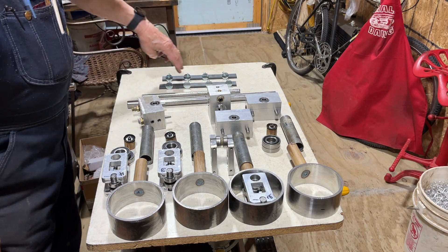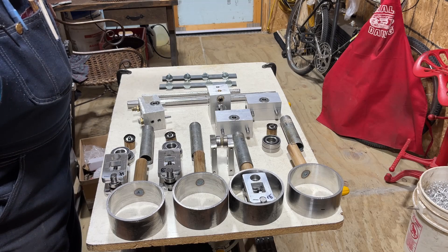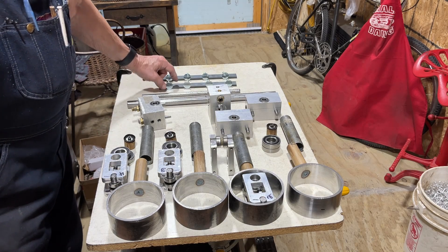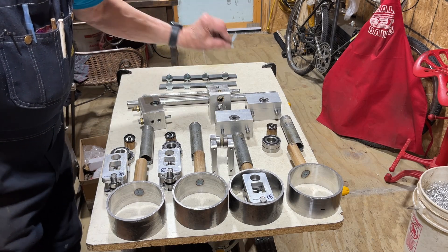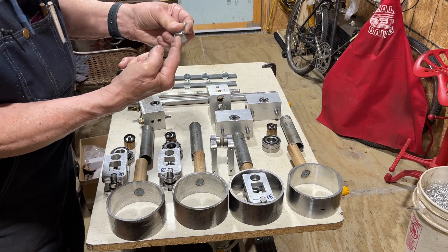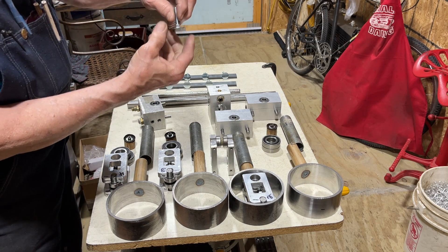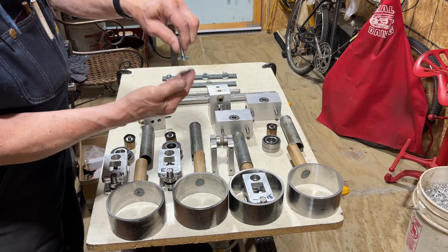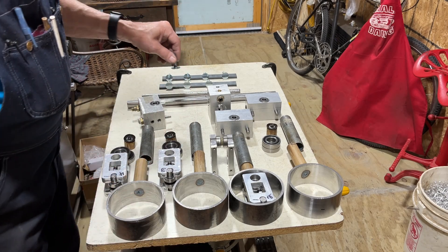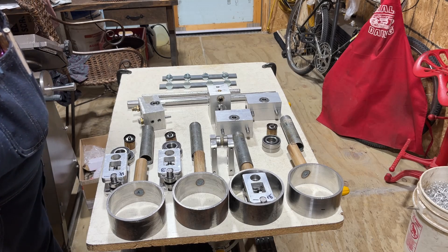These two plates here are going to be mounted in the top of the engine housing. They'll have holes drilled in them and each of these will be screwed into it, and that's what the valve head will hit in order to open and close. I've made it so that I can adjust these up or down to adjust the engine running, so that they open and close at the proper time.